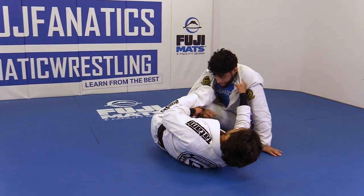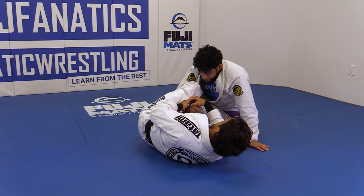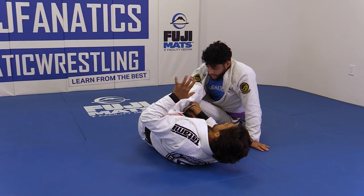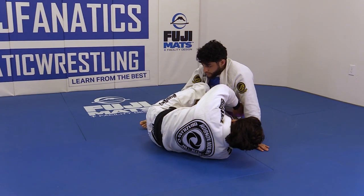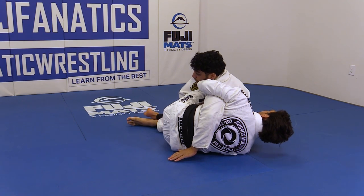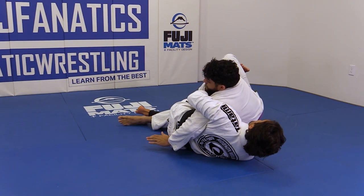Yes, right there. So when you drag, do the switch. When you go through there, my left hand is free. I'm gonna go under right here — it's a lift, cross face, control the collar, adjust myself, hooks in.